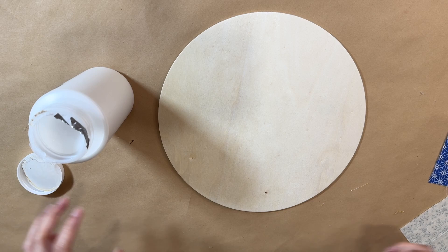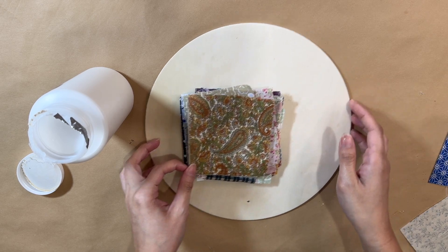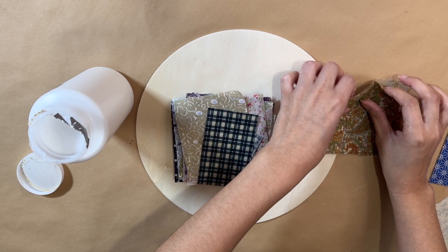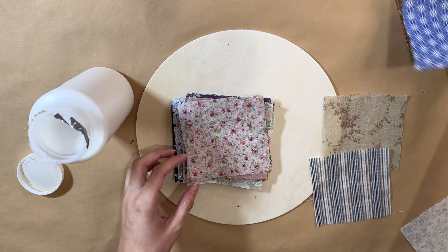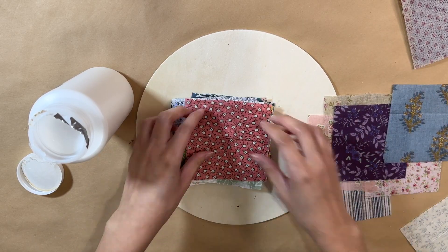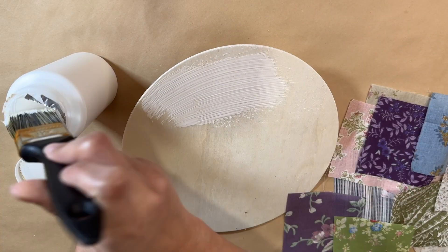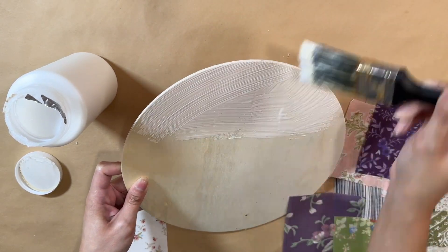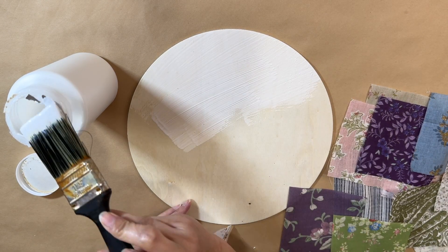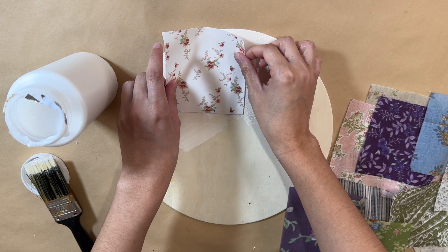Next up, I have here this wooden round sign and a whole stack of scrap fabrics. I got this off of Temu a while back — you can get them from there or just stick to Dollar Tree's fabric and cut them into little pieces. I'm going to pick out a bunch of different designs, going through each one until I like what I've selected. Then I'm going to go one by one adding some Mod Podge so I can lay them down onto my sign.